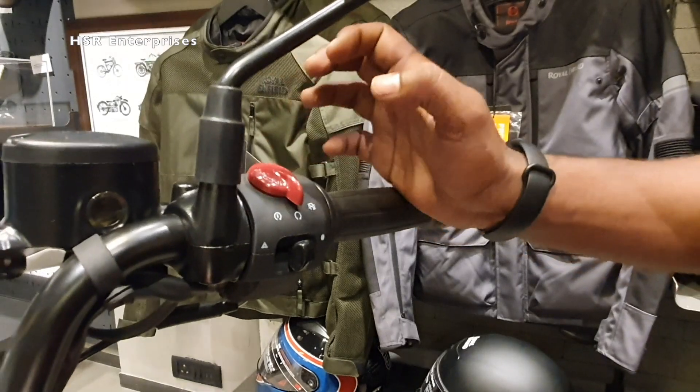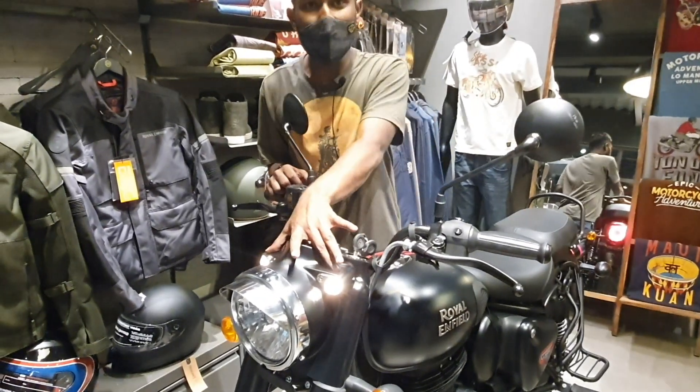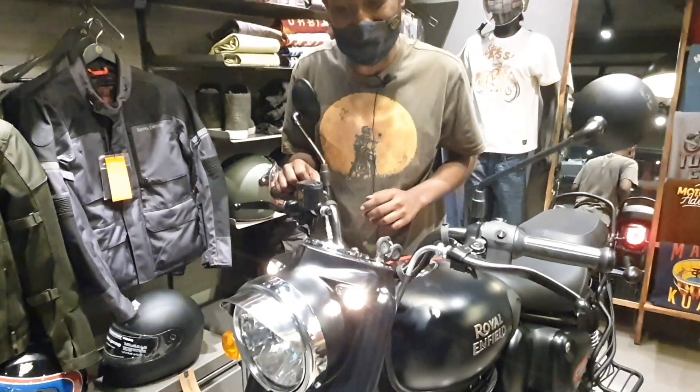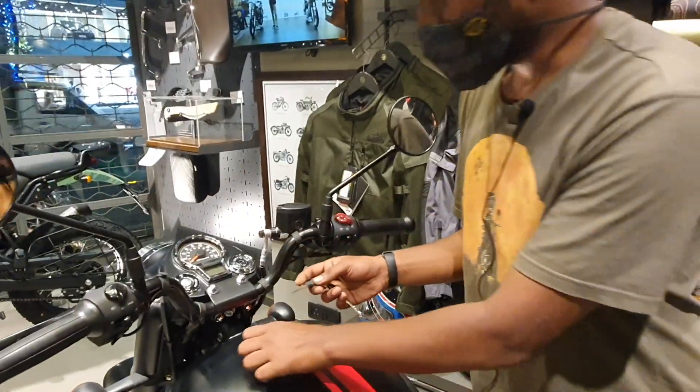When you slide the self button, the engine will start. When you turn on the key, only the parking headlamps will be on. The main headlight will turn on only when the engine is running. This is how you open the tank.